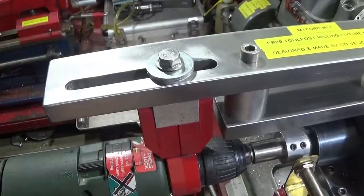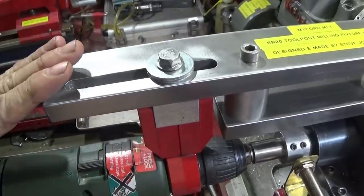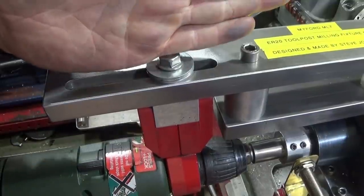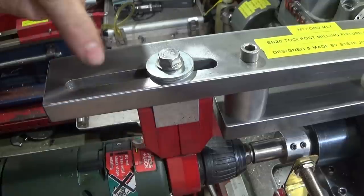To make this one I used the Mark I version of the tool, the aluminium one, and I put a strengthening post in the top here just to do the milling on this one.